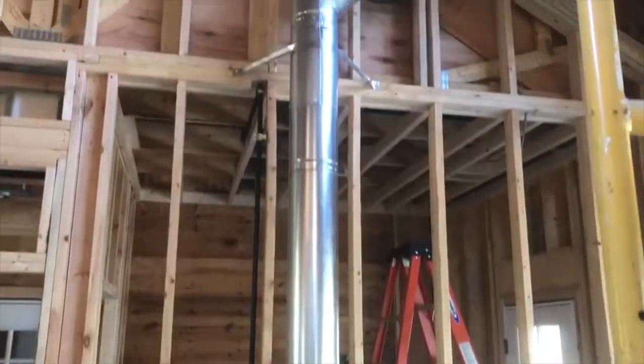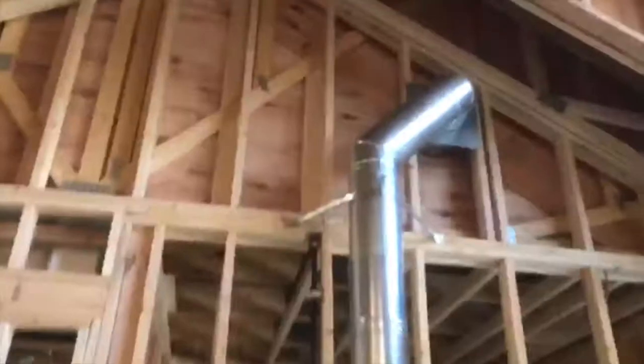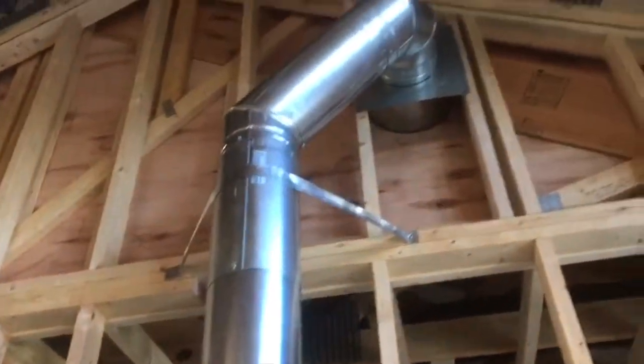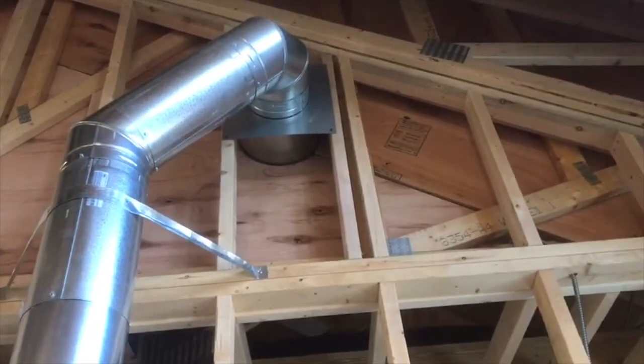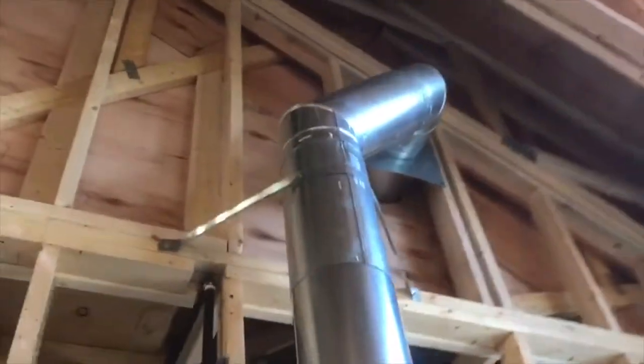We're back and we've got some progress happening. We've actually got the venting ran. We've got a special thousand-degree sealant applied between the venting and the fireplace. Everything is level and plumb, we've got everything screwed together, we've got our bracing, and we go up through and have actually turned horizontally and gone through the wall cavity with what we call a wall thimble, and that keeps all of our clearances to combustibles.